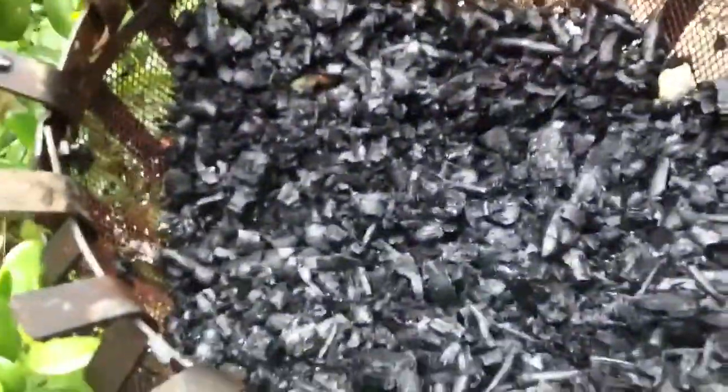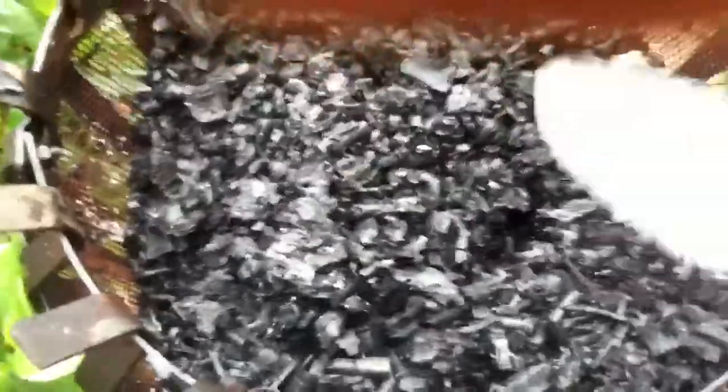It was my brother's 30th birthday last night and we had a fire, and these are all the coals that are left. So I just get all these coals and just chuck them into a bucket. I've already started.